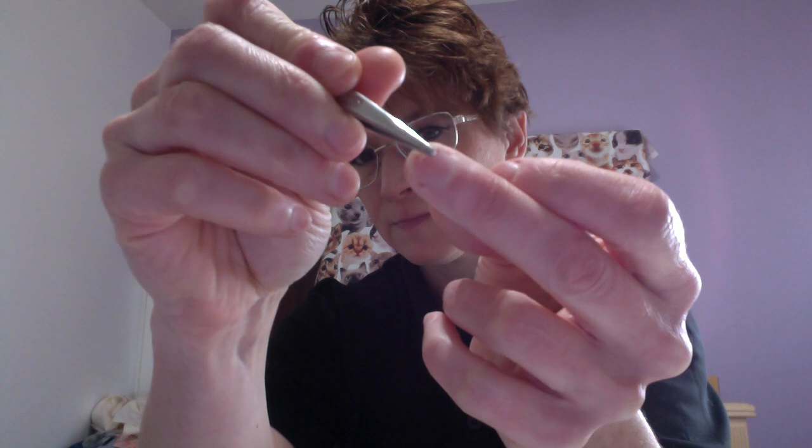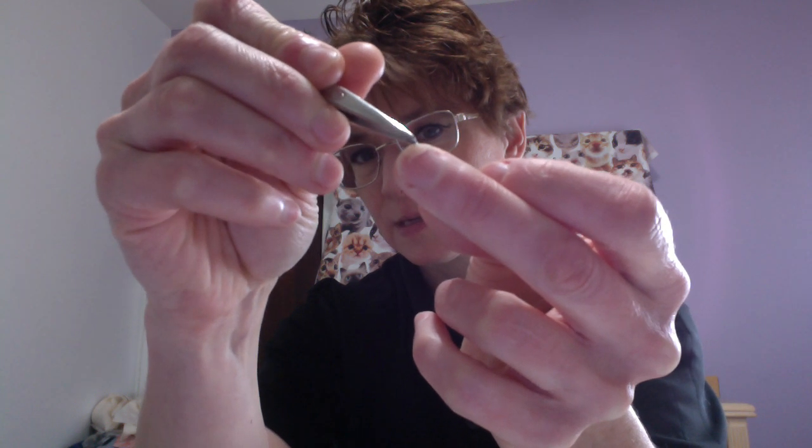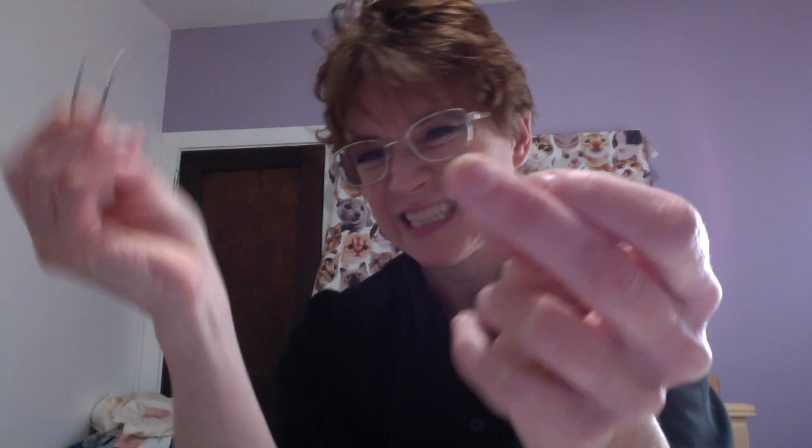The peeler slipped a little too far over the potato right into my fingernail. Yeah, that's not good.